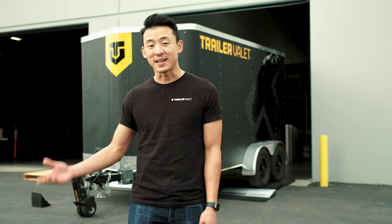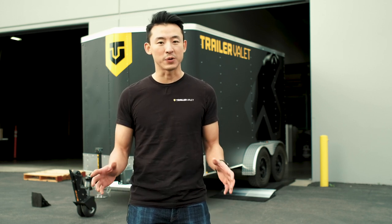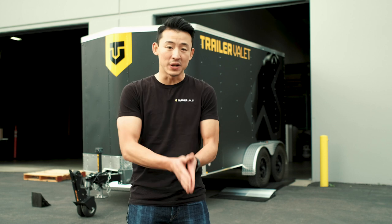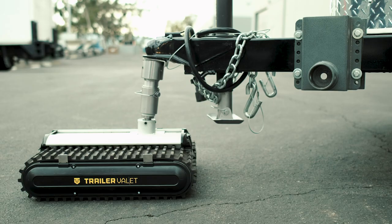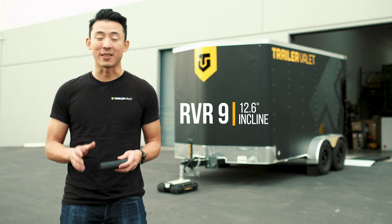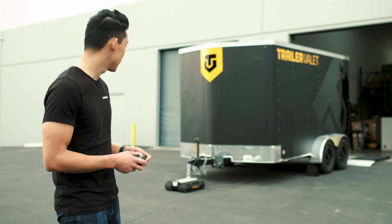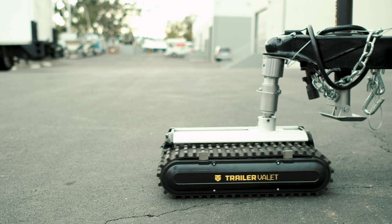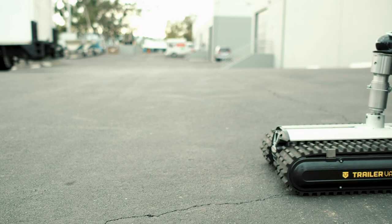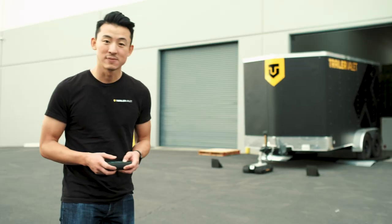So there you have it — the 5X and XL moving up a 12.6 degree incline with about 4,000 pound trailer weight, and both the 700 pound tongue weight for the 5X and 1,000 pound tongue weight for the XL. Here we have the RVR9 moving up a 12.6 degree incline at about a 1,000 pound tongue weight. There you have it.